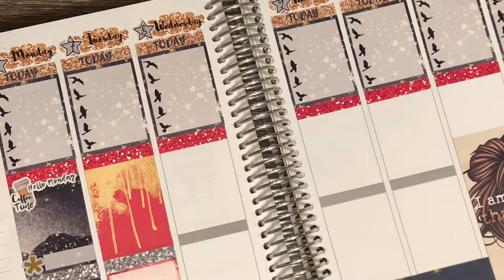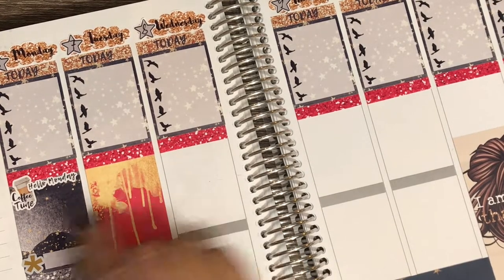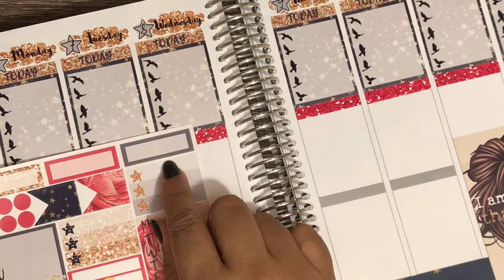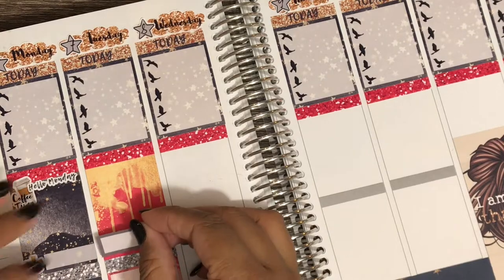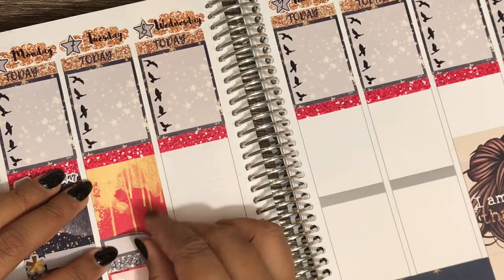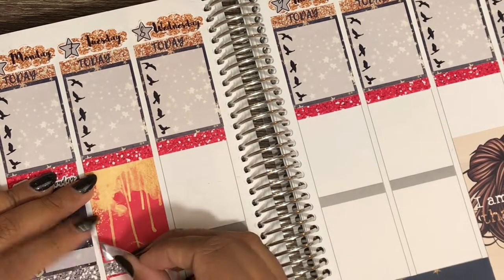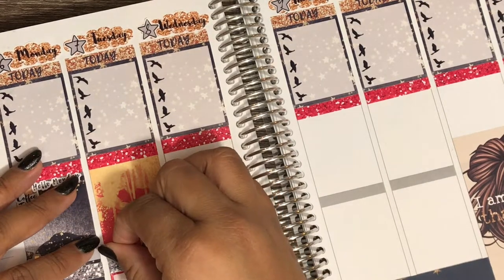I need to drop off my mail-in ballot — I didn't get it in the mail in time, so I'm just going to stop by the regular place and drop it off. I also have an appointment in the afternoon, so for that I'm going to use a quarter box. I'm going to bring it all the way down and cover that washi I put there, so I guess I didn't need that washi. But that's what no-white-space planners do — put washi in unnecessary places because we can't have any white showing.